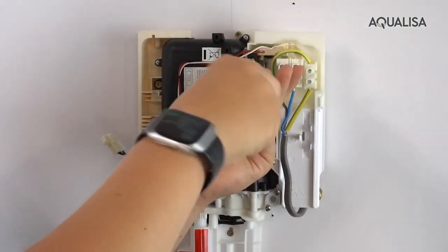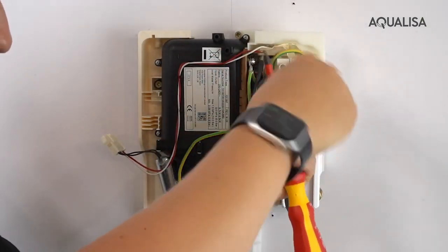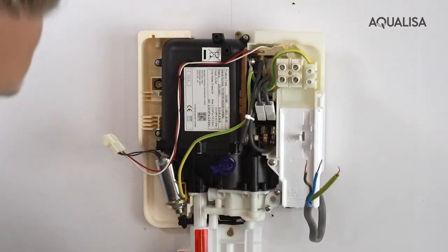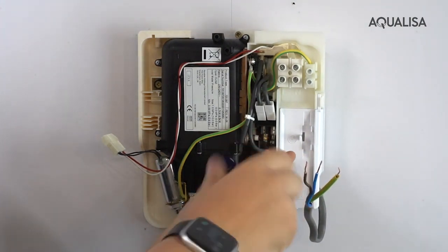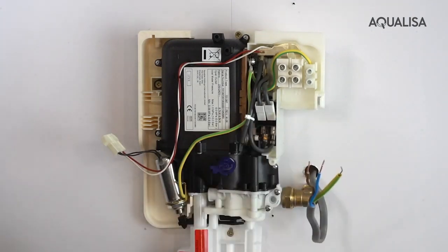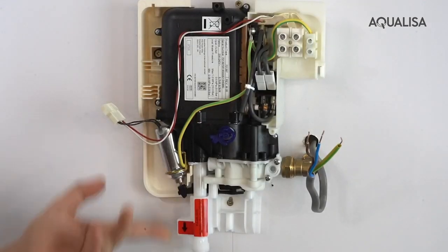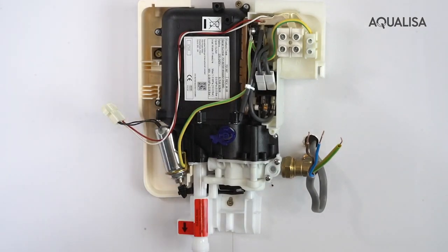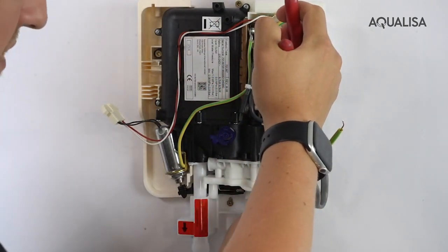Remove the electrical connections and the small cover plate. With the quartz unit, if you want to double-check that the water has been isolated, you can simply push up the solenoid to make sure no more water comes through. Then use your adjustable spanner to disconnect the water connection.